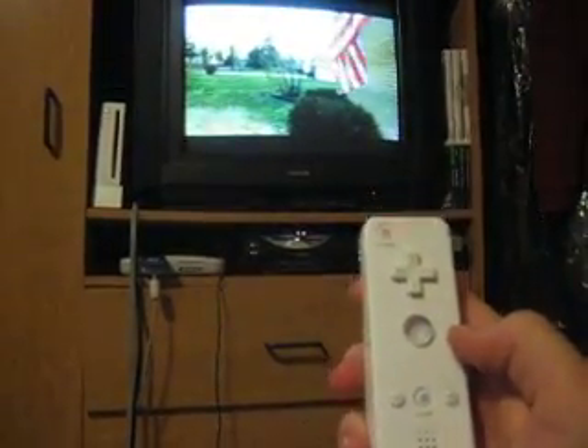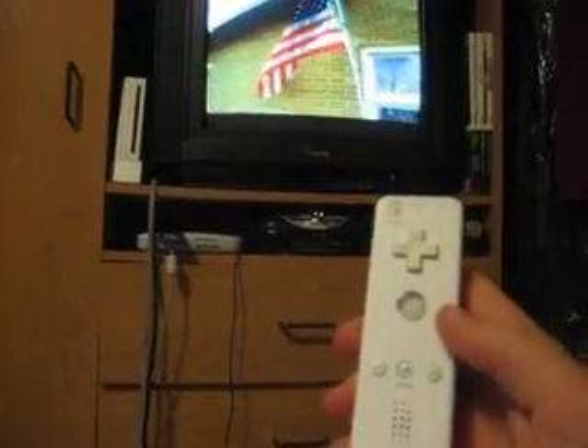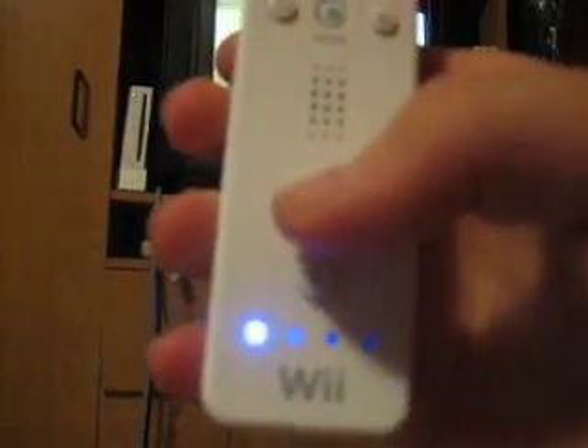This is the latest script I've made for GlovePi using the Wii Remote to control Windows Media Center. It uses two control sets controlled by the one and two buttons, and indicated by the LEDs at the bottom.